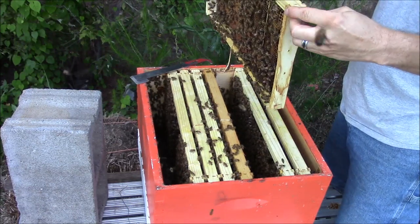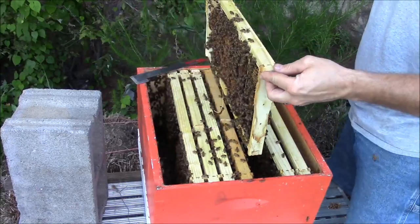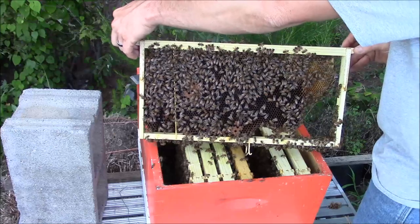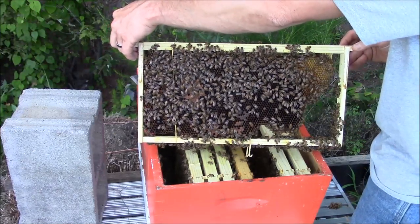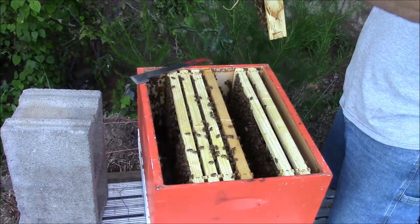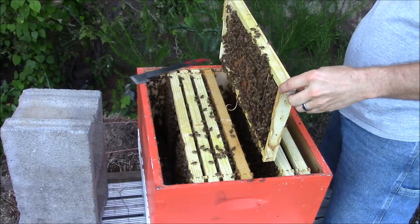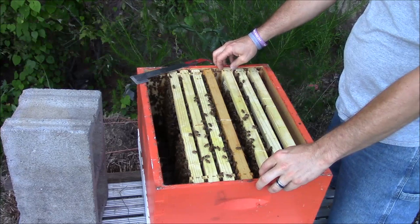Now in this frame I see what I want to see. I don't know if the camera will pick it up, but there's larvae and eggs kind of in the center of that frame. That's what I wanted to see — that means the queen's in there. She's doing what she's supposed to do. That is a good thing.